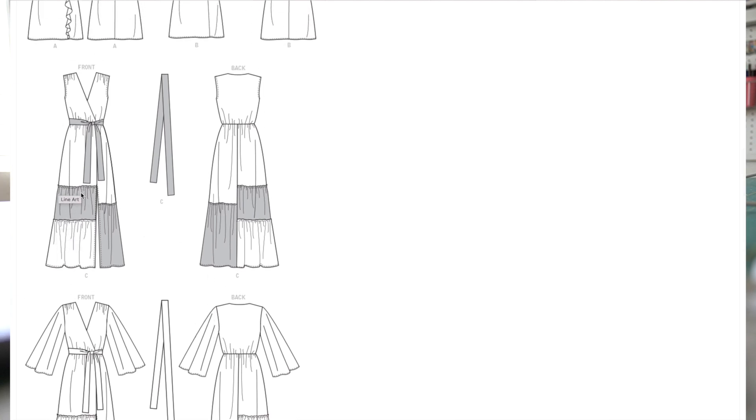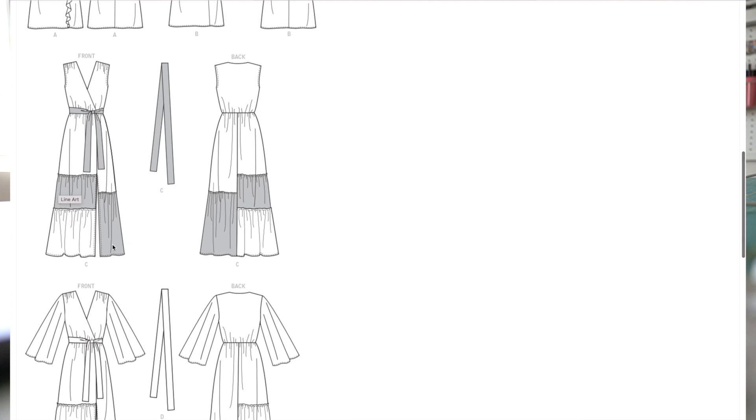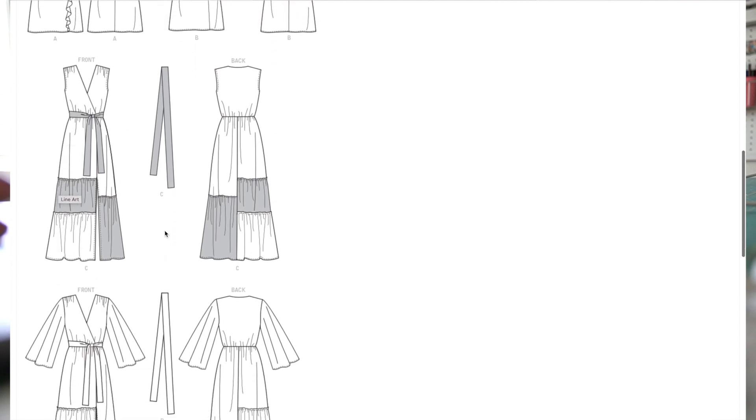View C has the option where you can use different fabrics for the tiers — you can color block. You can do the same thing on view D. View C is a sleeveless version and then we have a slit on the left side. View D has the kimono sleeves with the slit. You can also add a belt if you want to any of the versions.